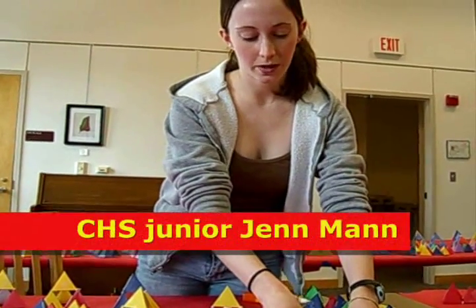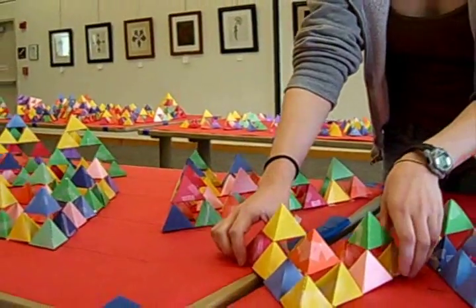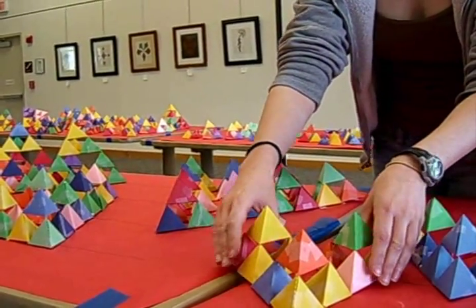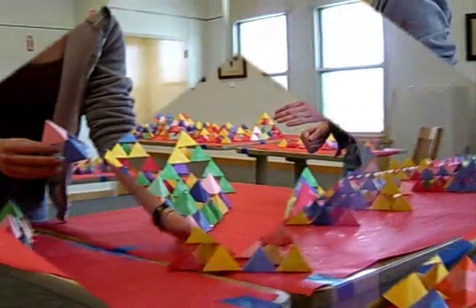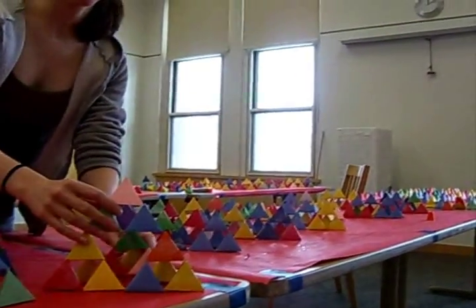So this is a complete tetrahedron, stage 1. After that, once we made four of these, we glued three of those together. And once the base dried, we put one on top. And this is a stage 2.